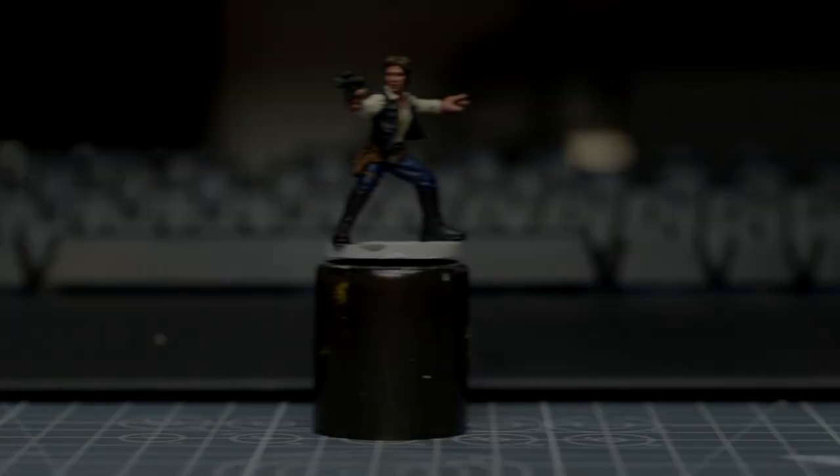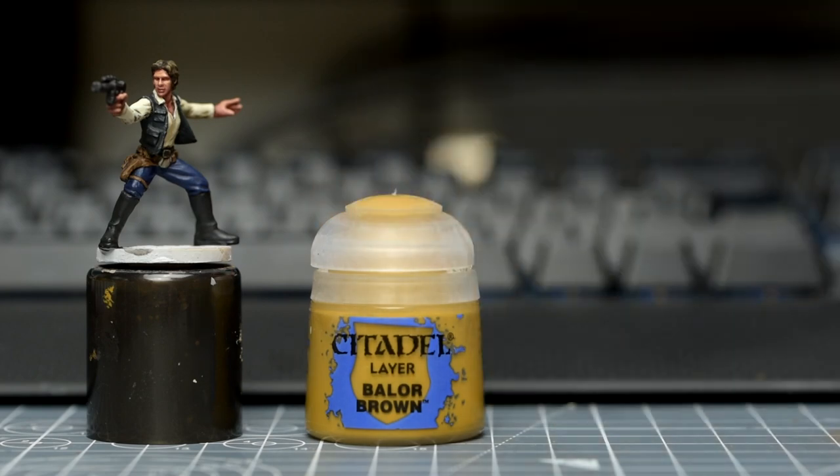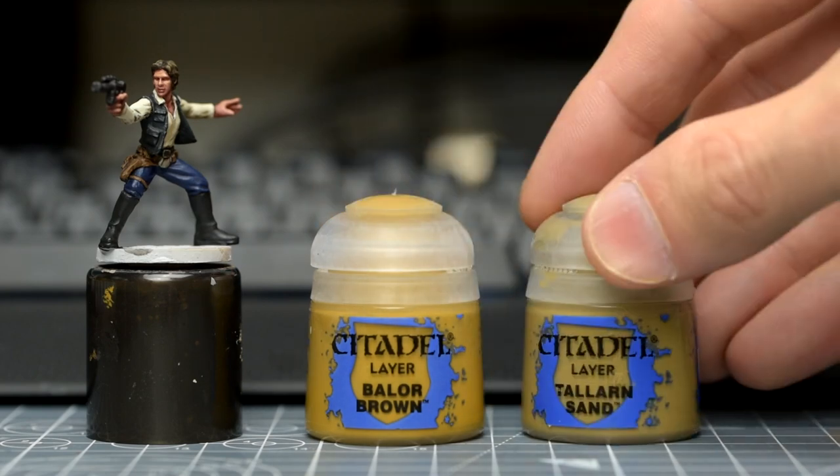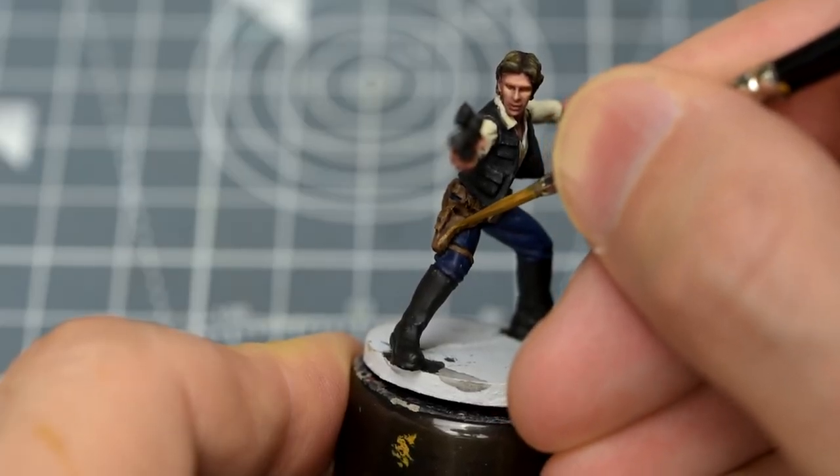I'm leaving the upper, darker belt as it is, and for the lighter belt and holster, I'm using Balor Brown. Although most shades of light brown, including Talon Sand, would also be fine for this. For this highlight, I'm applying mostly small hits to the edges and corners.